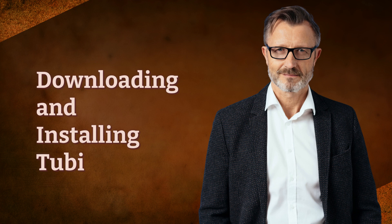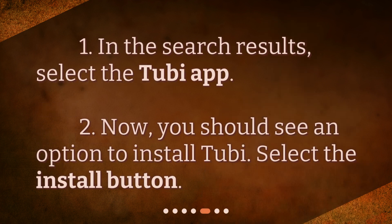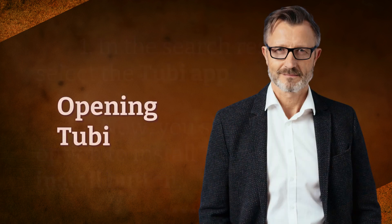Downloading and installing Tubi. In the search results, select the Tubi app. You should see an option to install Tubi. Select the Install button.